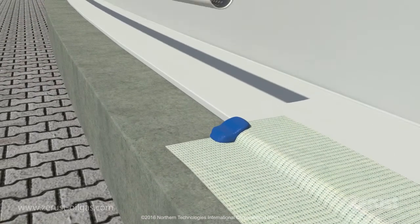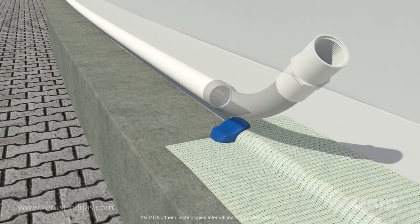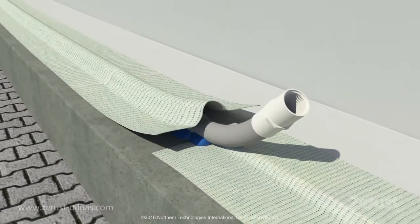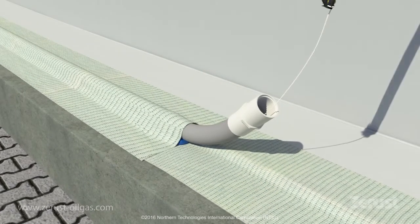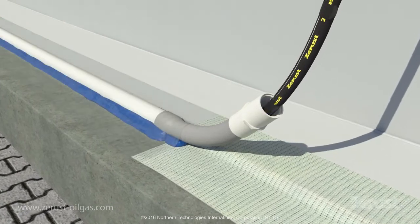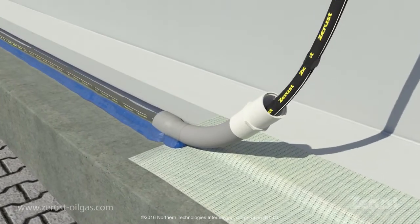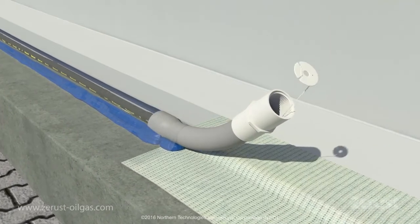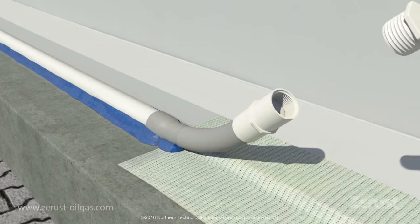A system of perforated PVC pipes is installed around the entire annular chime area and sealed in place. Sleeves of proprietary Xerion inhibitor formulation are installed into the PVC chime ring and the system is closed.